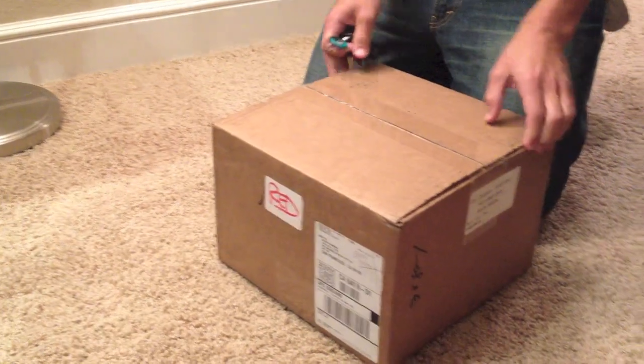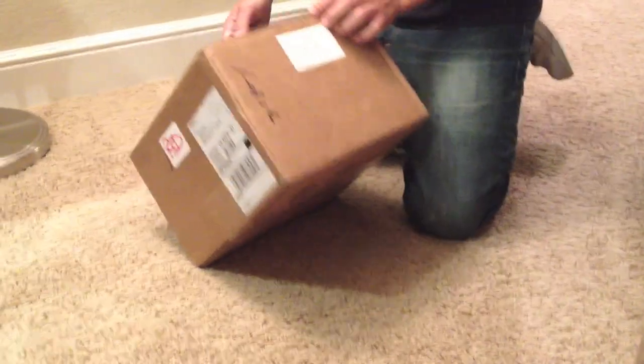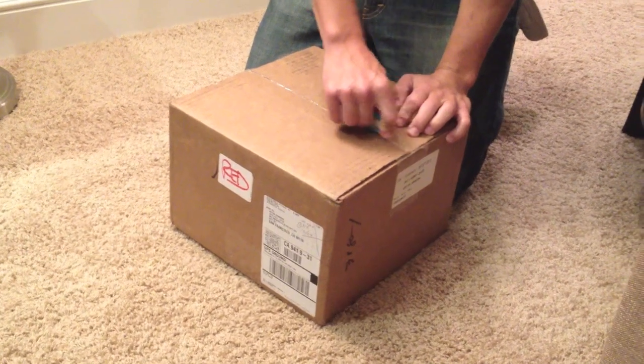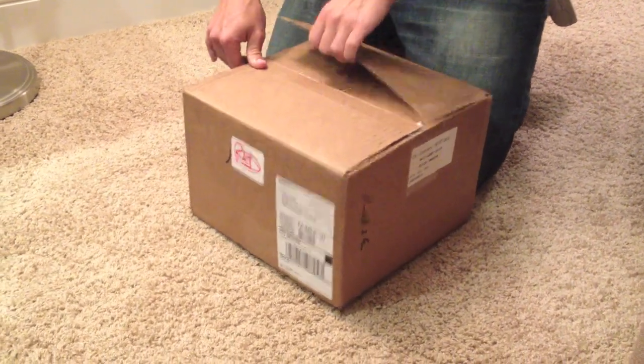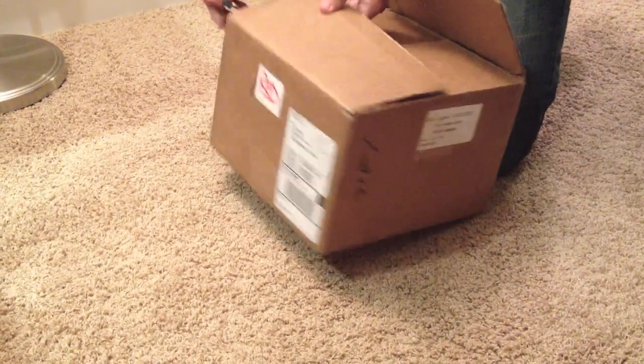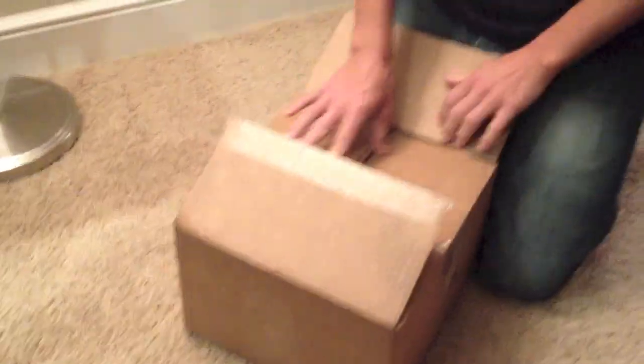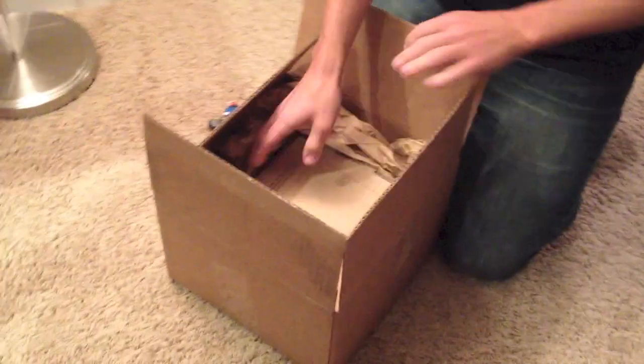I just got my box here — Simple TV. I am one of the Kickstarters, so I pledged. I'm not sure how much it was, but I got two of them. I got one for here and one for my parents' house down in LA. That way I can stream all the Lakers games up here in Northern California.